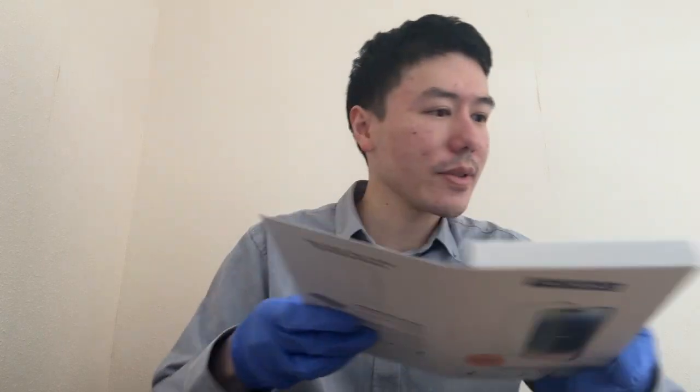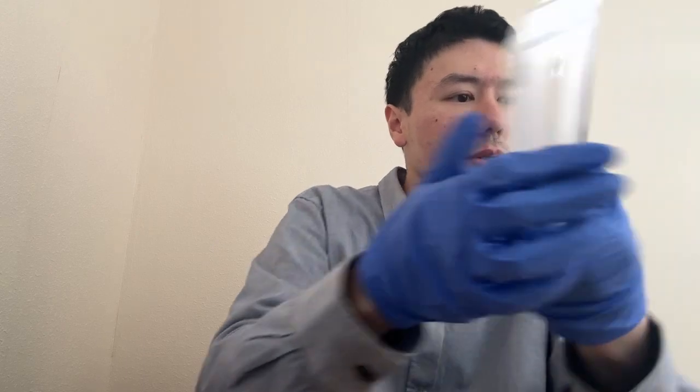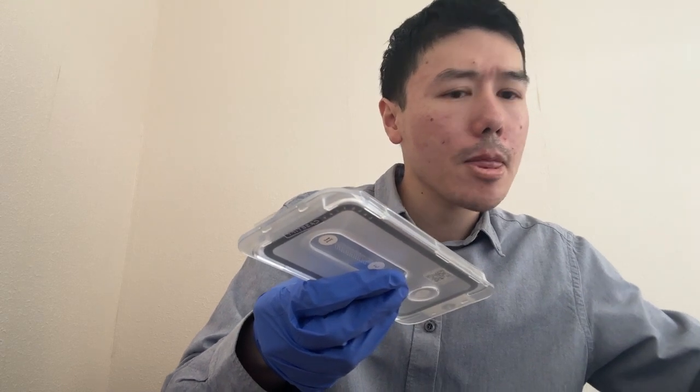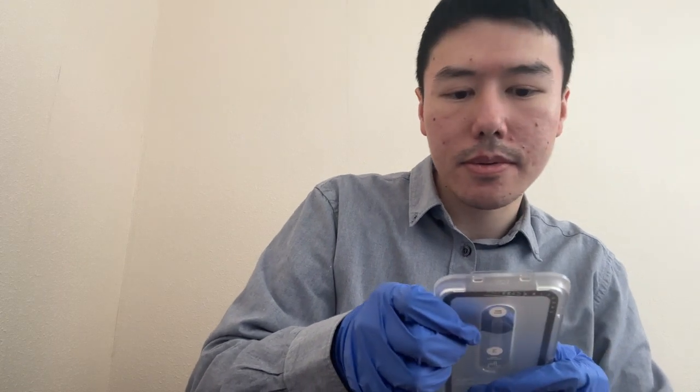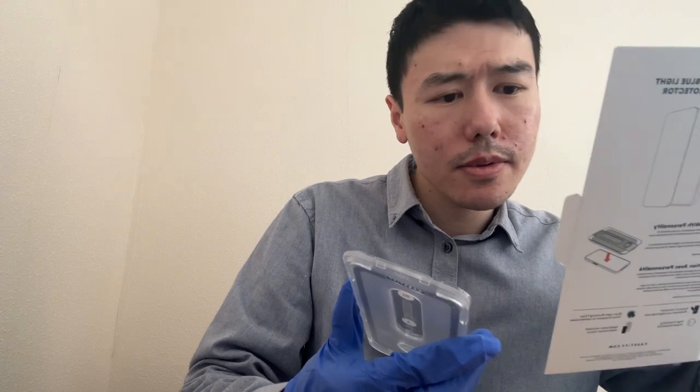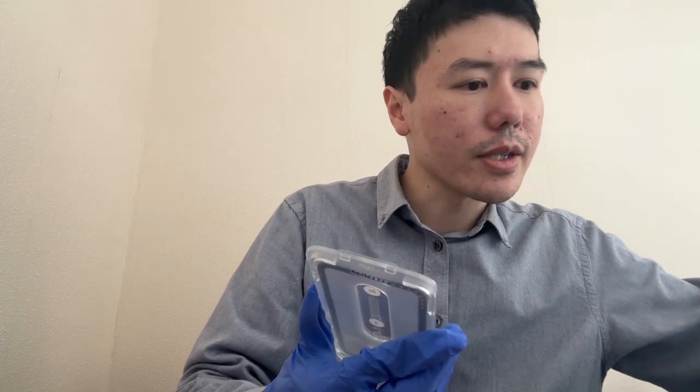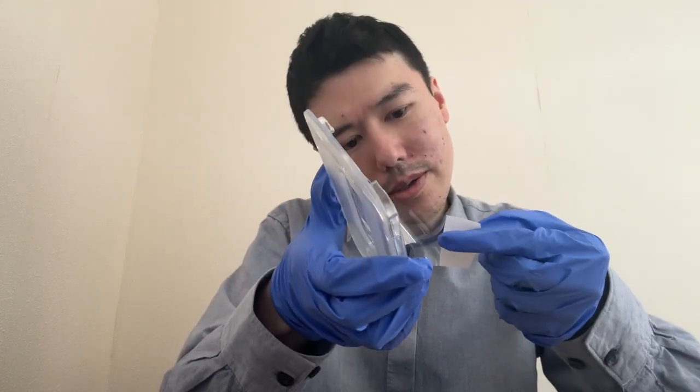Alright, so once that is done, step two: put the frame onto the phone. The frame is this one here. Step three: pull film one out. So we have to pull this out. I'll just do some last wipes — I can still see dust.